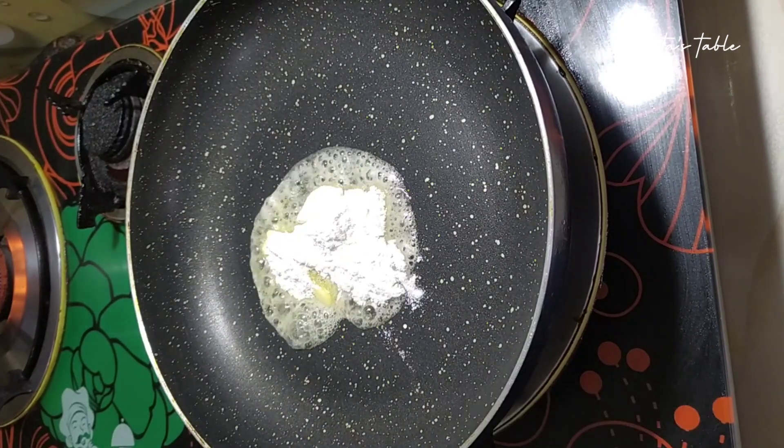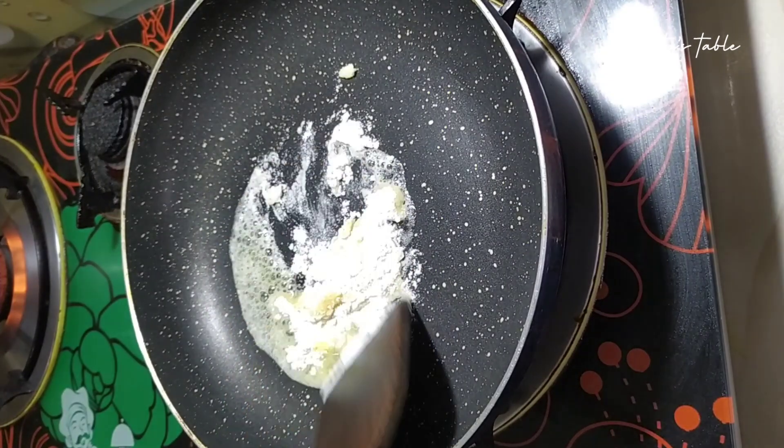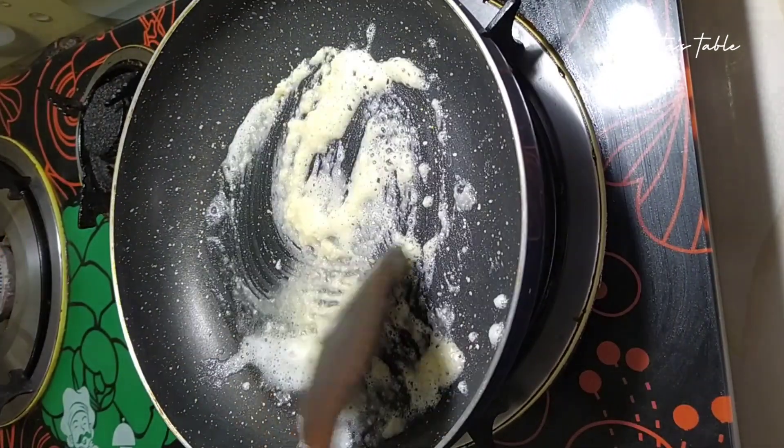Then we will add 1 tbsp of flour. We will mix it well and cook it for about 2 minutes.